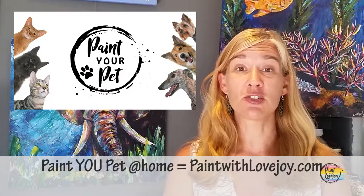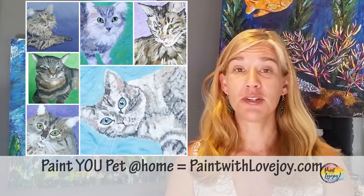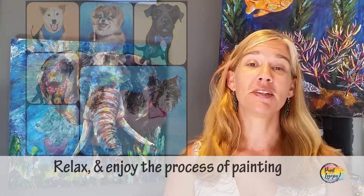This video is for first-time painters, and as you get more comfortable with the painting process, I want you to go to my main online school, paintwithlovejoy.com, and check out my Paint Your Pet class. It's geared towards first-time and beginner painters, and you're going to learn about your value scale — it's a core foundational art skill that you can apply to anything creative in the future.